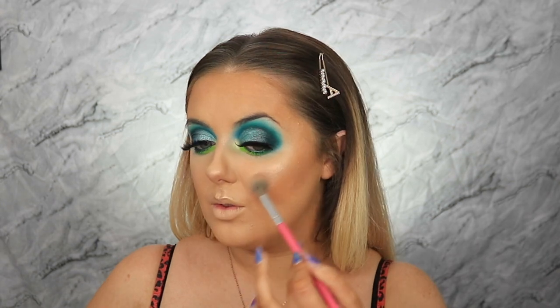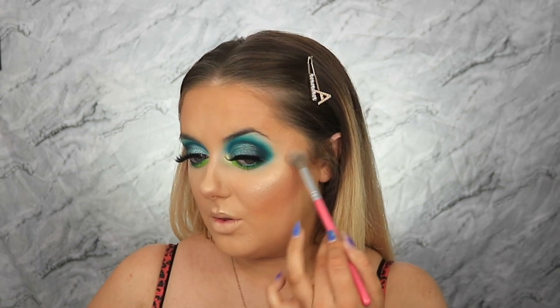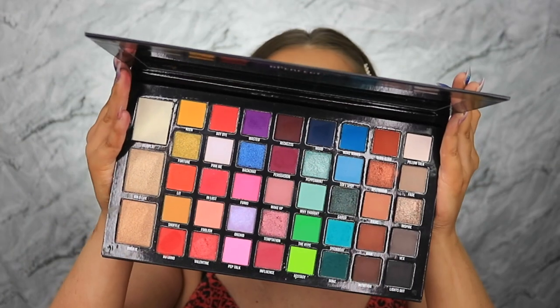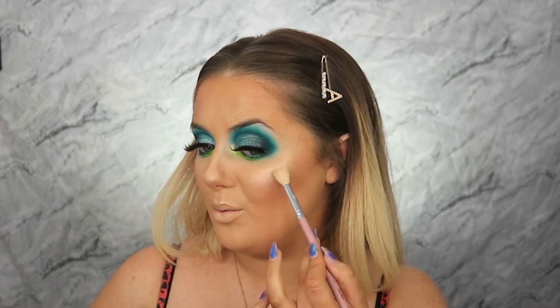Are you ready for this? I have not even put that much on — oh my word, look at that! That highlighter is something else. Can we just take a moment? I want this all over my body. Just because it's me and I love to be super super glowy, I'm switching to my Molly O'Brien Leila brush and adding a little touch of that lighter shade Fair Play just to really intensify this glow.